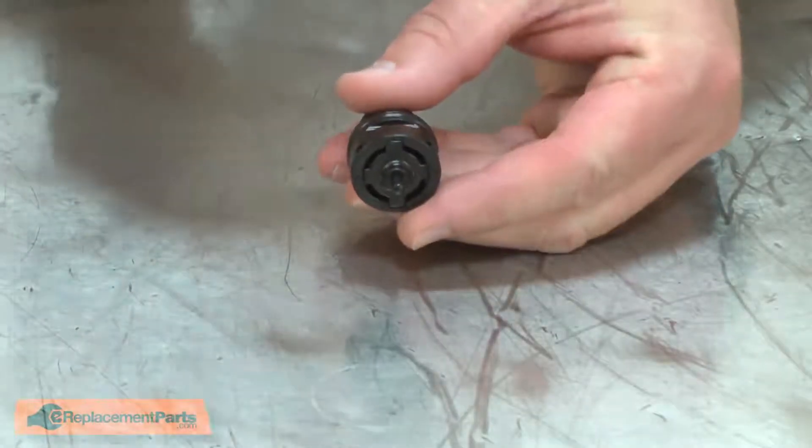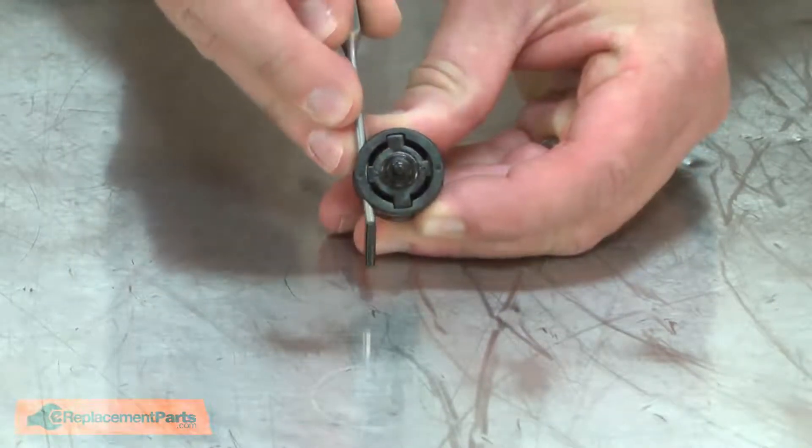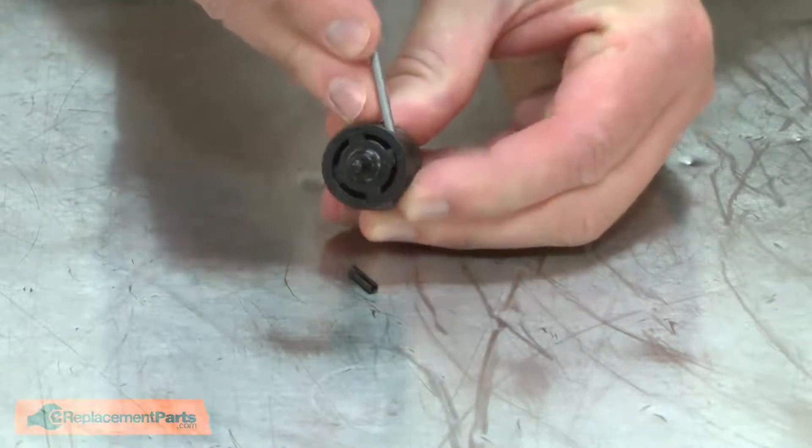With the trigger valve assembly removed from the gun, now I can disassemble it. It's also secured with a couple of roll pins and I'll use the punch to remove them — they just simply push out.